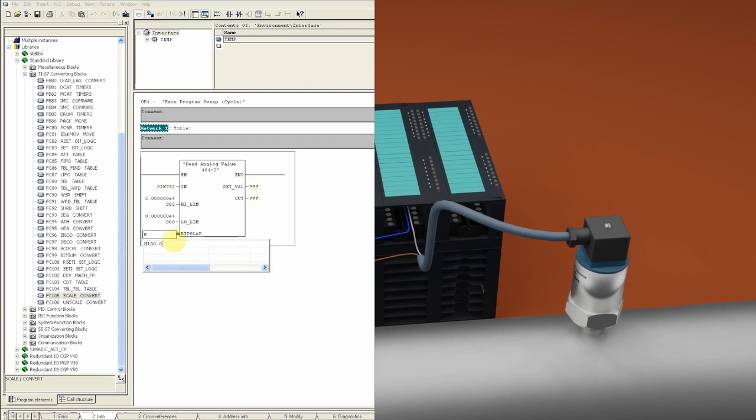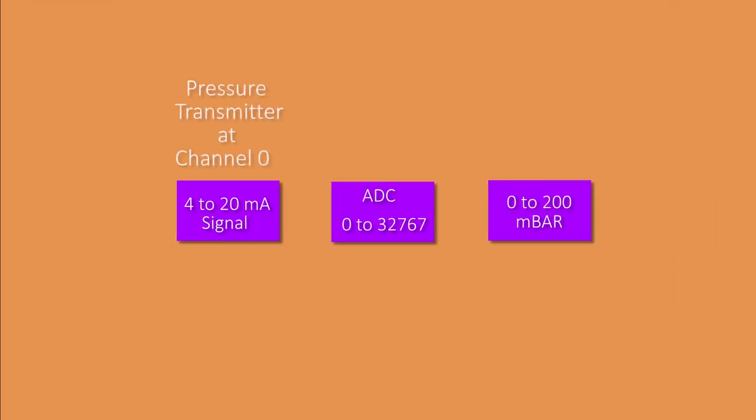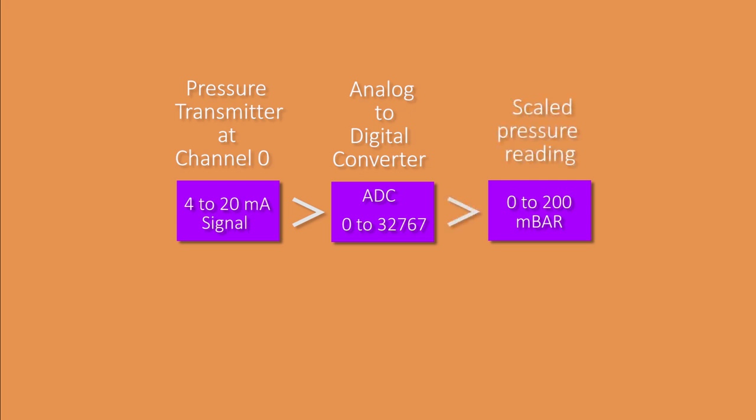We assign a bit to set this scaling block as unipolar or bipolar. We assign memory word MW10 to the return value to display any alarm codes. We assign double word MD4 to the output — the scaled analog value will be stored here. The programming to read analog channel 0 is complete. This scaling function reads channel 0, converts the 4 to 20 mA signal to a digital value of 0 to 32767, then scales it to 0.0 to 200.0 mbar.